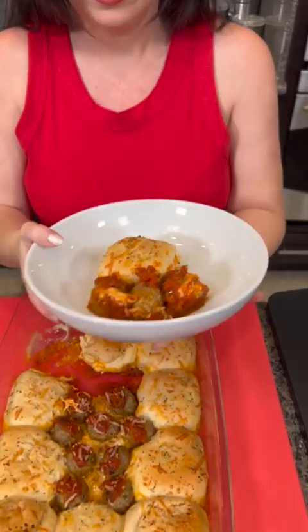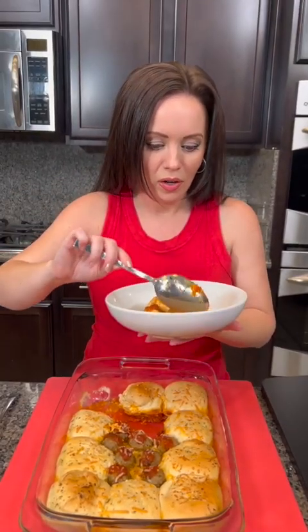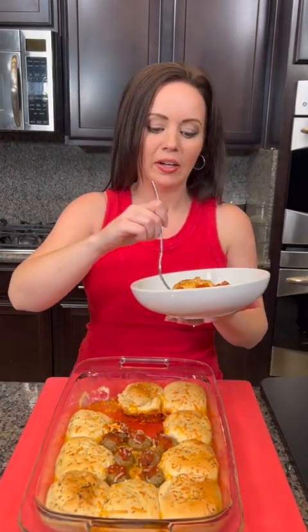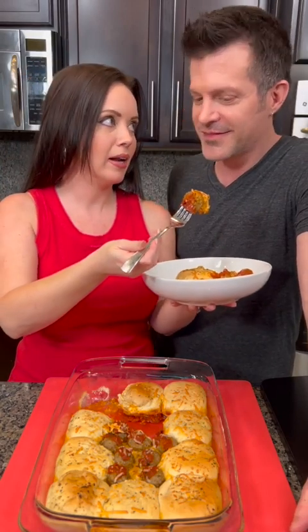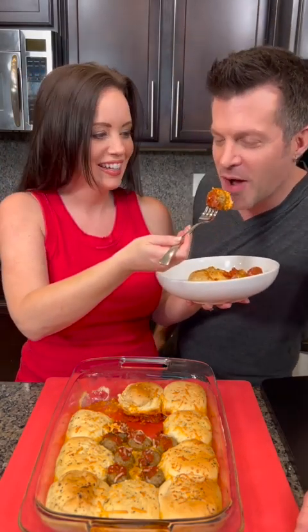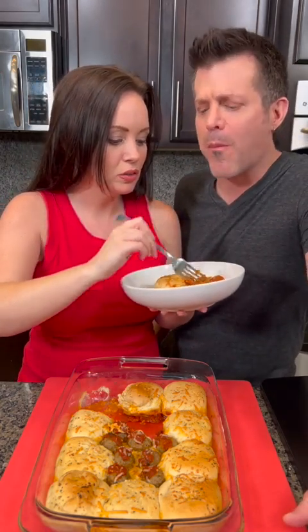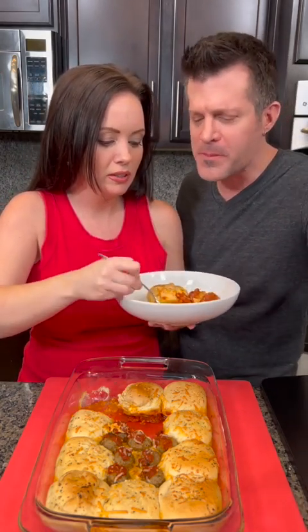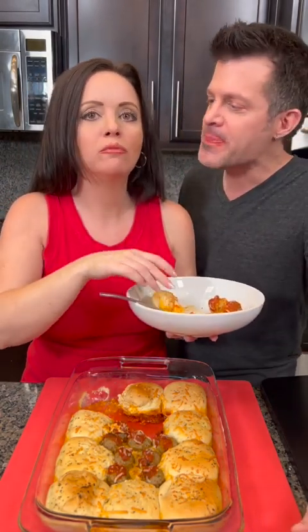That's gonna be good. Look at that. Are you gonna come try some of this? I'm coming right now. I'm gonna go straight for a meatball first, but I'm gonna give you the first bite. It's a little bit hot — be careful. How is it? Meatballs with marinara and cheese and bread — it's all the good stuff. Garlic butter rolls. It's all kinds of delicious. Oh my goodness, so good! You guys have to try this.